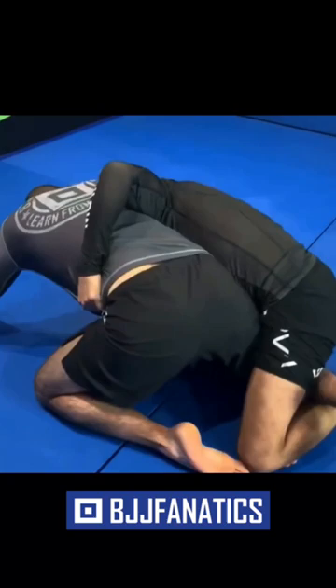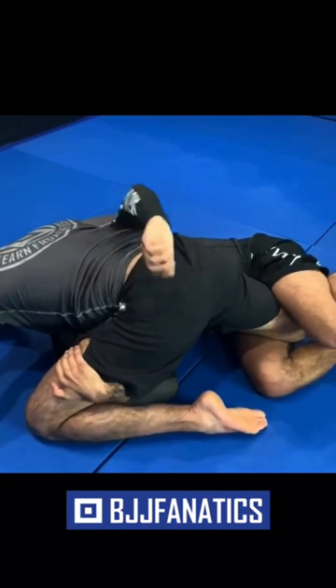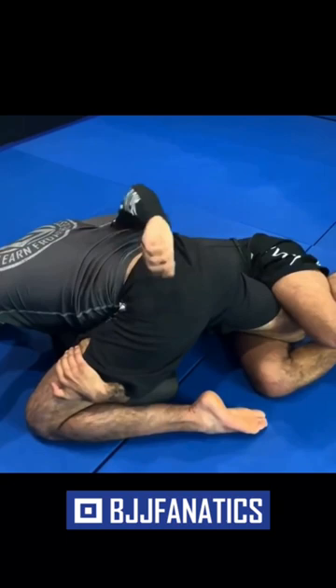Stay very tight here and wait for his reaction. If he's not doing the wizard, I start coming around to the back. He'll probably do the wizard, so I have to control his hip very well. Now I release his knee on the mat, start to put pressure on the knee, and walk inside to get the roll-over sweep.